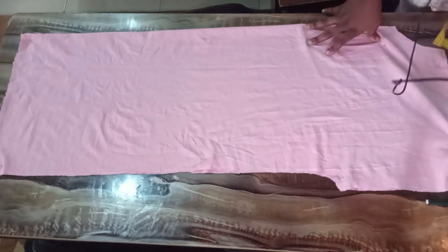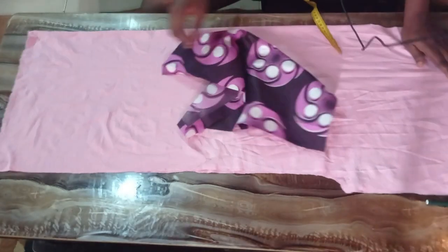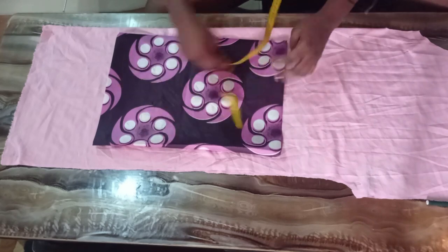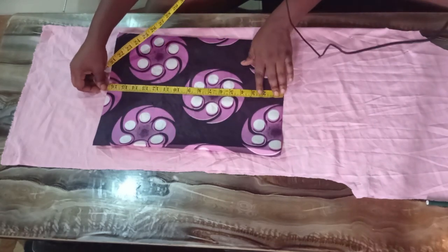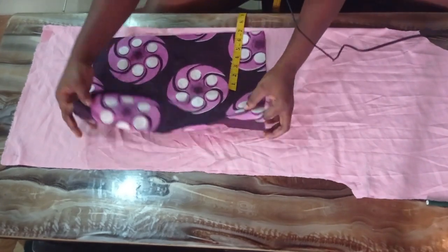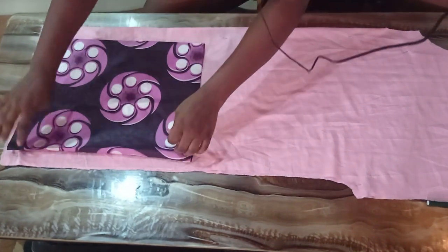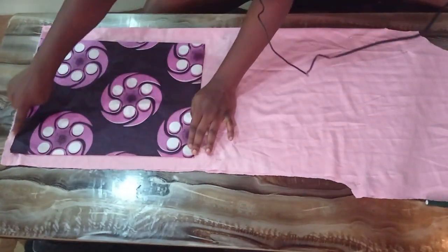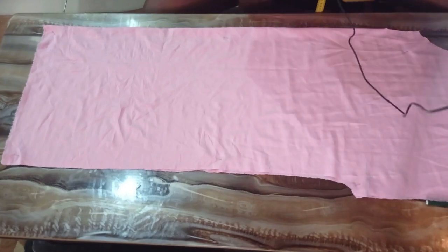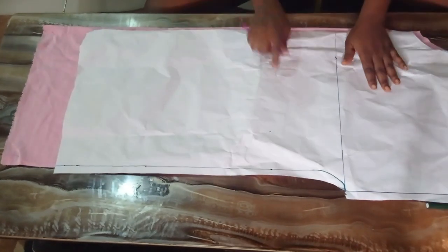The next thing we are going to do is cut the other parts needed to make this dress — we'll be needing a pocket. I used a length of around 16 and a half inches and a width of 12 inches for my pocket. I intend to place it about 1 inch away from my center front. For the ruching area — that is the area that has the rope — I'll illustrate with the pattern paper so that it should be clearer.